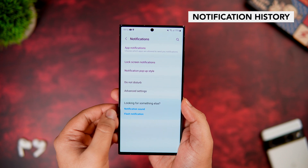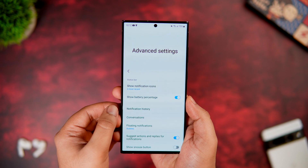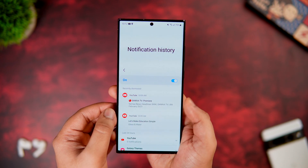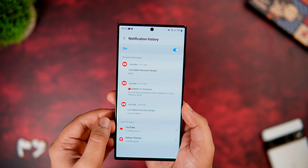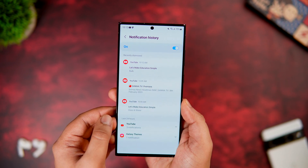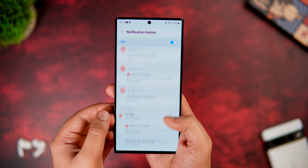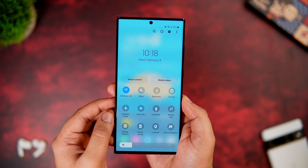In Settings, go to Notifications, then Advanced Settings, and you'll find an option called Notification History. Once you turn it on, it shows all notifications you've received. This is super useful if you accidentally swipe away a notification — you can still access it. You can even see deleted WhatsApp messages: if someone deletes a message after sending it to you, you can open Notification History and view the exact message.